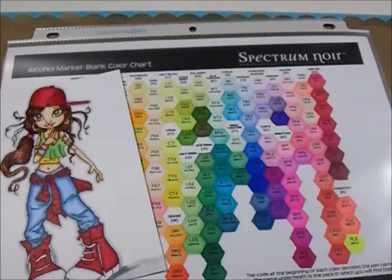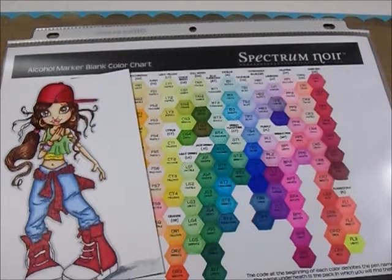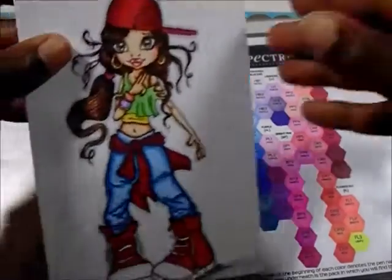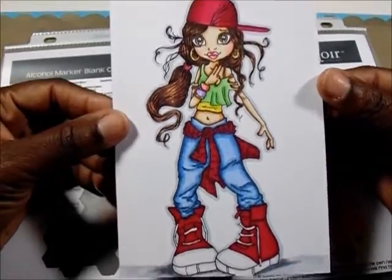Welcome back to my channel. I just wanted to do a short video while I was sitting here practicing color with my Spectrum Noir markers, just to chit chat with you guys. For anybody who is a beginner at coloring with these alcohol ink markers, this is basically a tips video — some things I took into account when I started coloring. I just finished coloring this little image right here, and this is an image by Krista Smith and Saturated Canary.